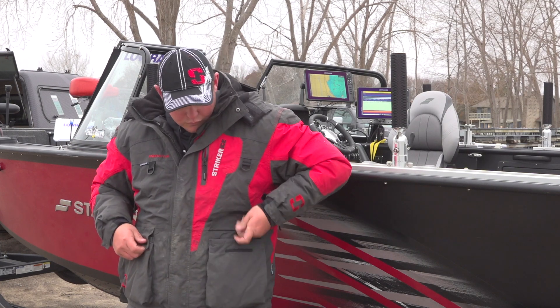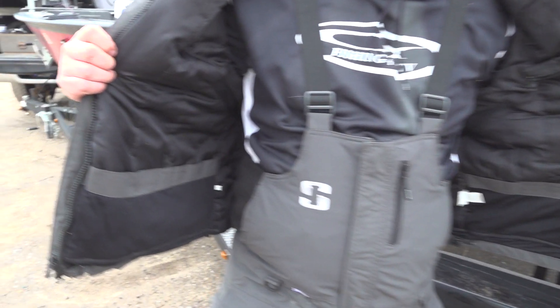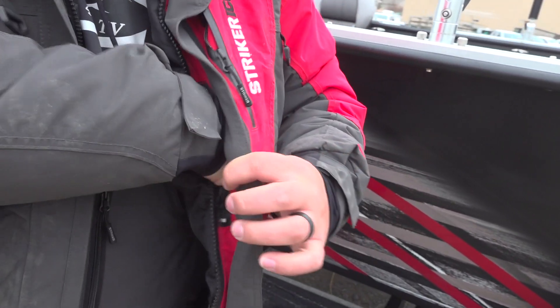Another nice thing is you've got these big deep pockets to be able to put your gloves inside. And when you open the jacket up, you'll see there are all kinds of compartments inside the jacket itself for storing your gloves and your hats. It seems like that happens all the time when you're out in cold weather — you're taking hats off, gloves off, and you need a place to store them. So the jacket is a great tool for that.